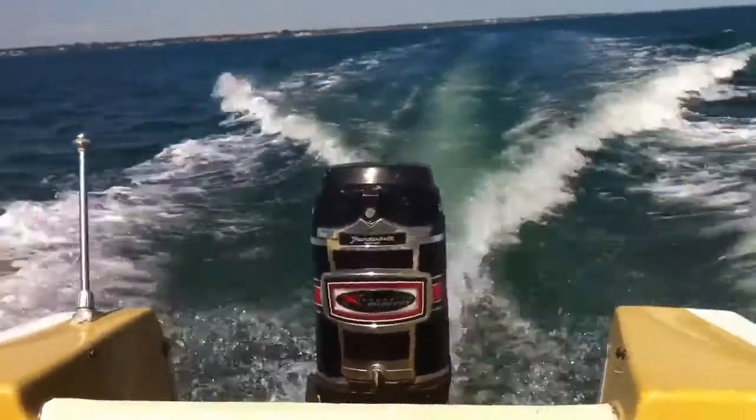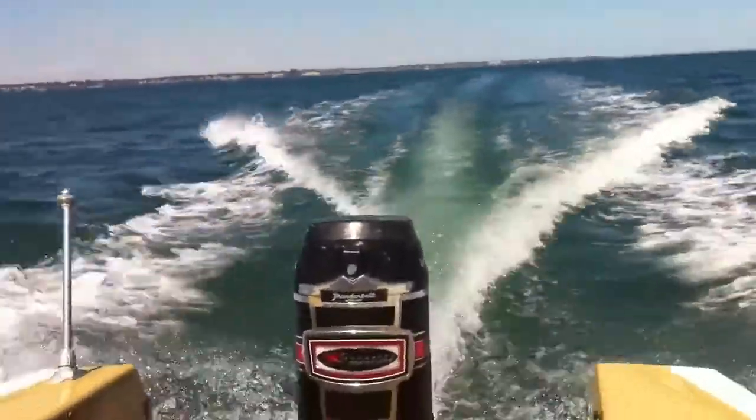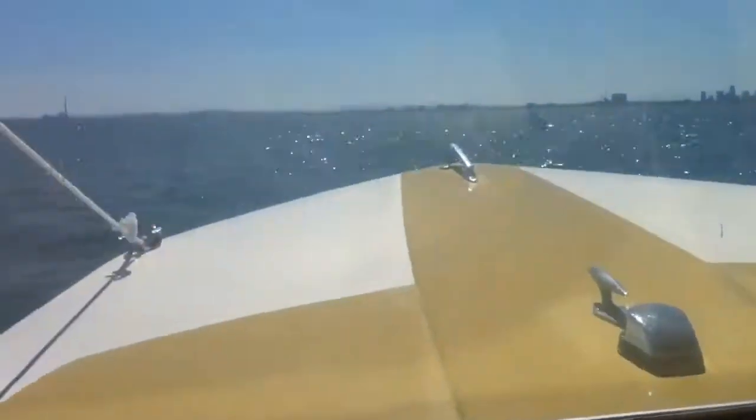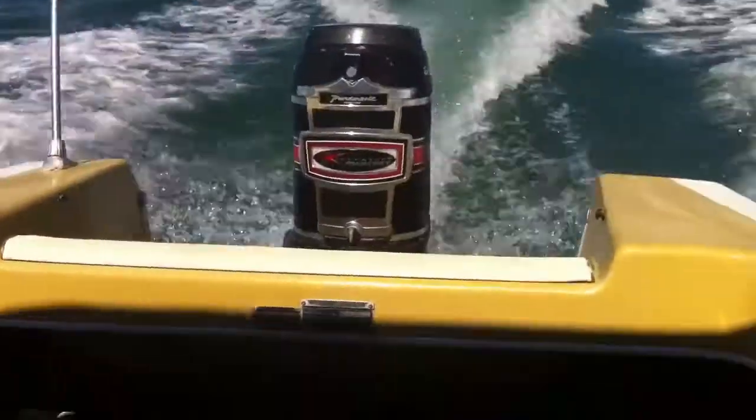Took it out on the open water. This was a long weekend, Labour weekend. We're doing about 20 to 25 knots here at the moment. We actually had a headwind, so it was about 10 to 15 knots. We couldn't quite open the throttle completely because it was a little bit dangerous.